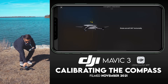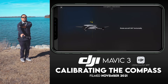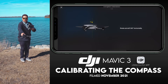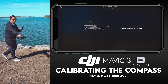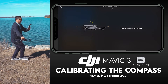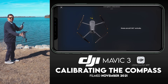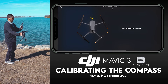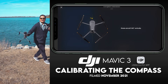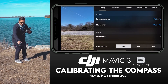Pick up your drone, but don't move the drone around with your arm — actually walk around the drone. So I'm going to walk around in a counterclockwise motion while keeping the drone as steady as possible. You will then notice it switch to 'Rotate the aircraft 360 degrees vertically.' Turn the aircraft vertically and do the same orbit in a counterclockwise motion until it says 'Calibration Successful.'